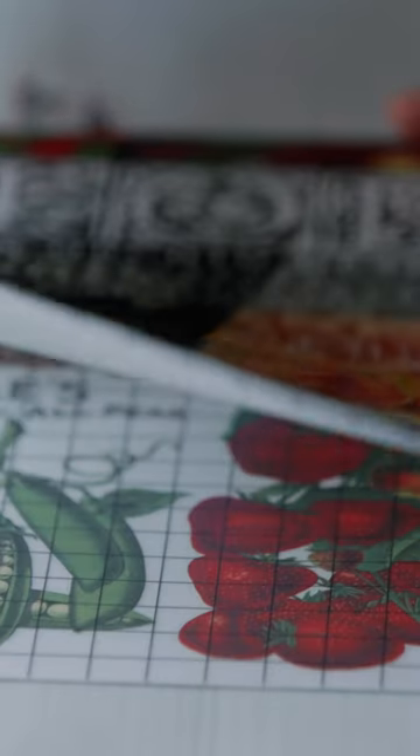The vintage seed catalogs — the artwork that they would do on those was just unparalleled in the advertising. It was so beautiful. Hand-drawn, hand-painted. Beautiful vintage artwork.